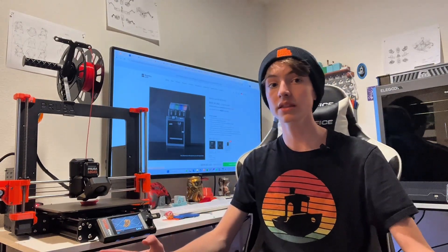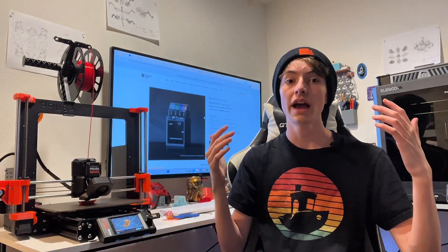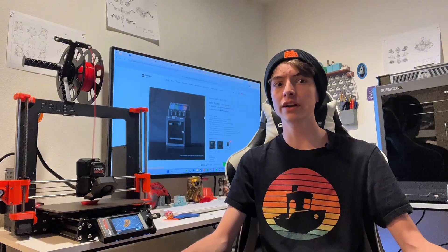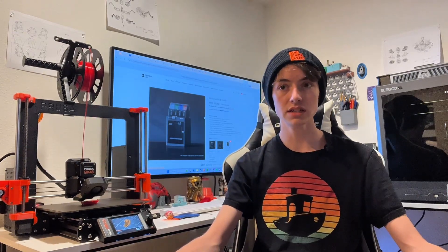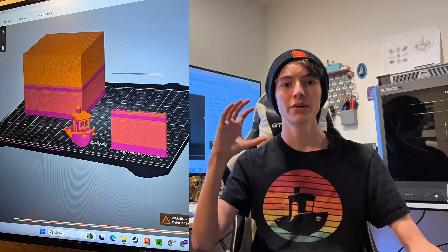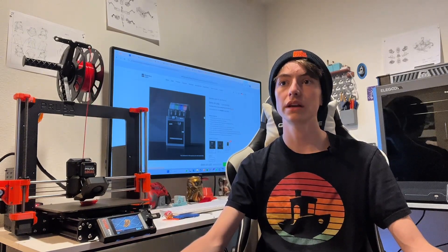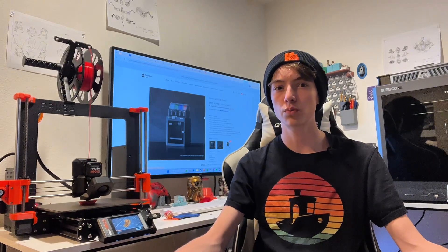Then I tried another feature — replacing the purge tower altogether. There's a "purge to object" feature where it turns whatever object you set into the purge tower. However, it doesn't really work. It says it's purging there, but it's kind of just printing that object with the colors. There was very little change in waste created — maybe 10 grams — even with 100% infill. I don't know why this is. Even if you made the block way bigger than the print itself with 100% infill, it still wouldn't cut off the purge tower completely. It makes me very annoyed — why have that feature if it barely reduces waste?